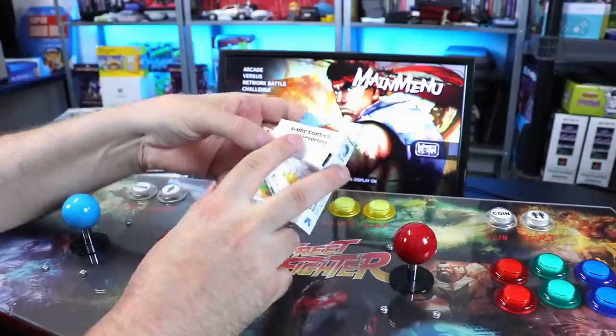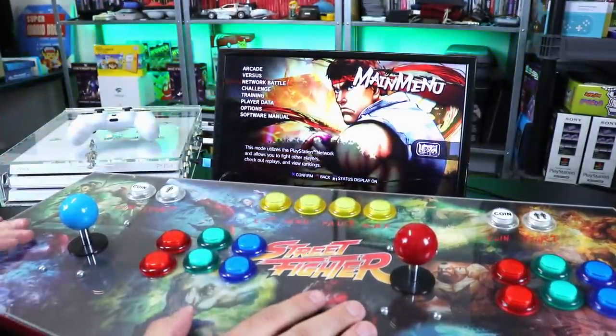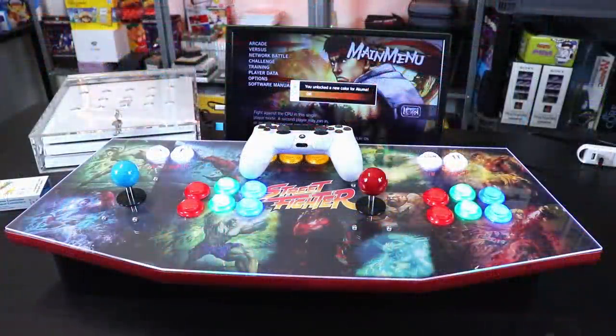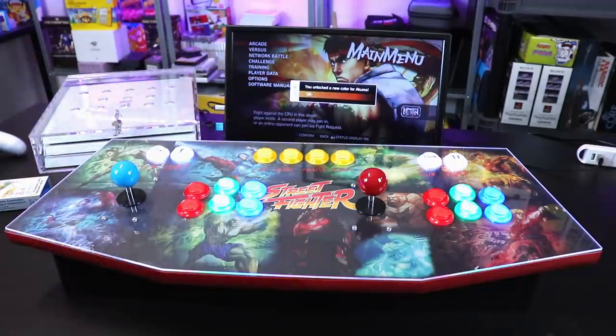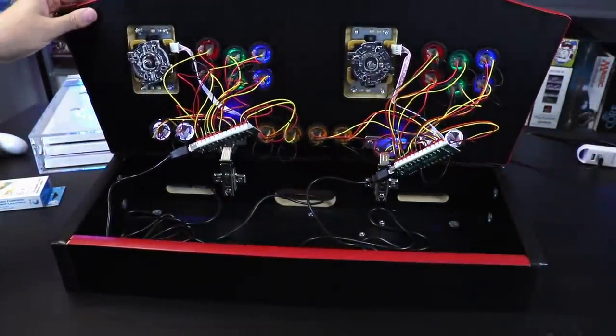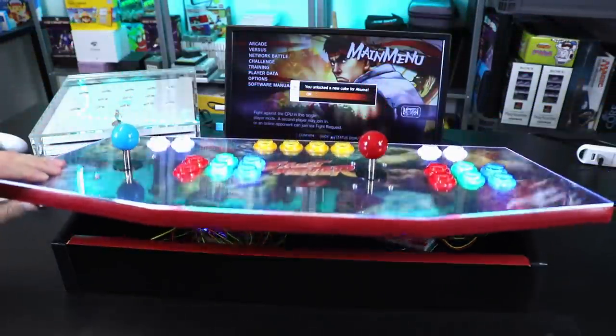We have two of them. We'll take a closer look in a second. To explain the stick, this is a custom shell from Game Room Solutions — customize it as you will. I've used them quite a bit. I have one built for my Neo Geo, and this one I used for Retro Pi, plugging it into my Raspberry Pi to play arcade games.